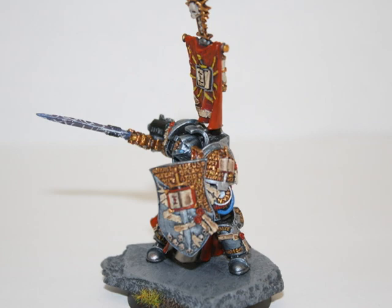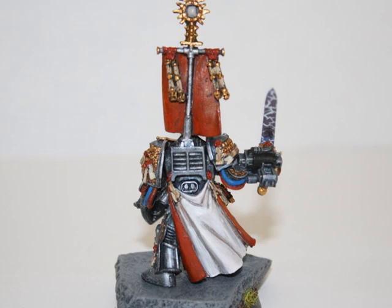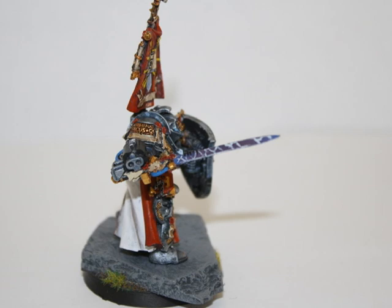Here are just a couple more pictures of the model on top of its new base. Overall I really like its final appearance and I would definitely recommend anybody who wants a fun challenge to pick up this model and paint up the new resin version.